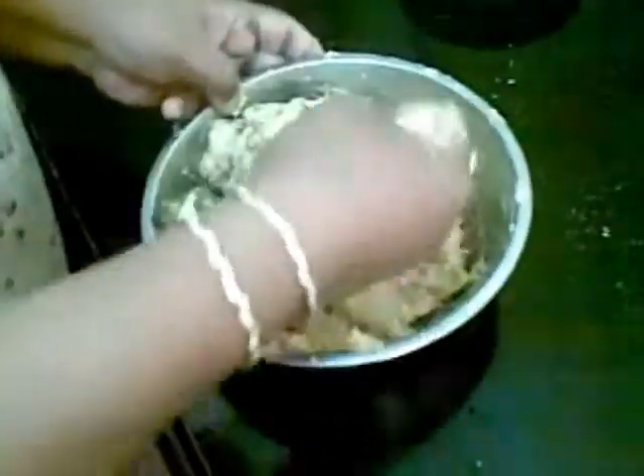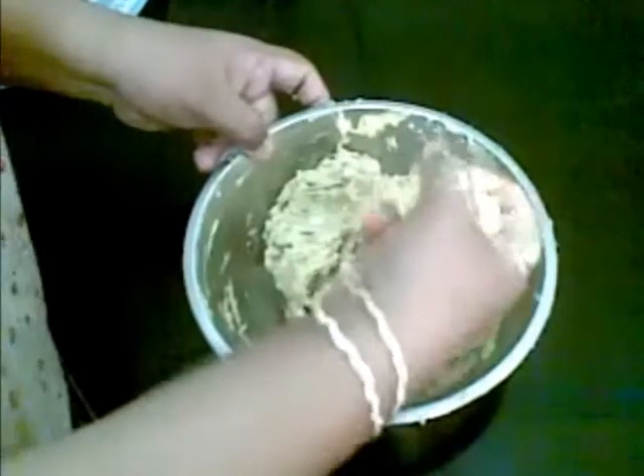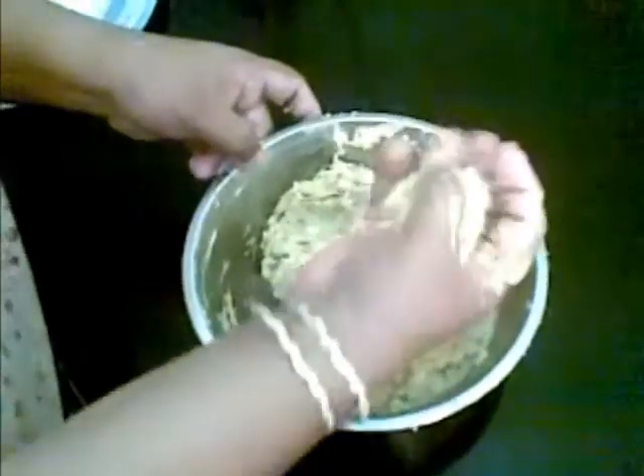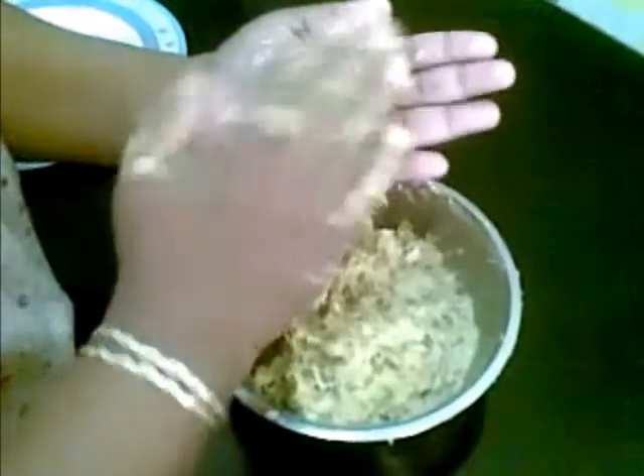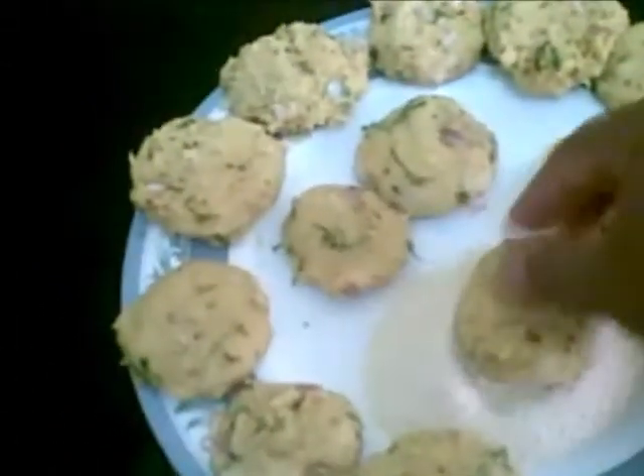Now I will make small flat balls — this way. Here our cutlets are ready. Just coat each one with semolina like this.